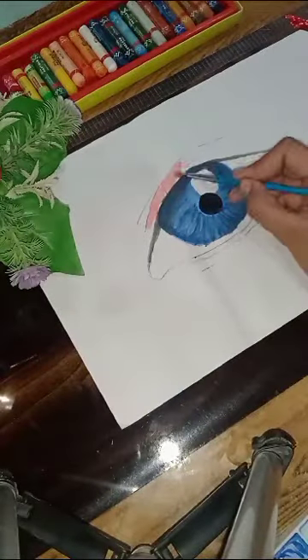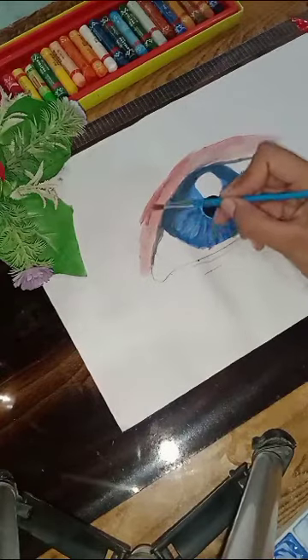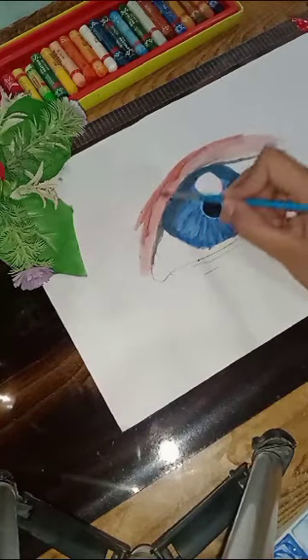Mix yellow and red color — it will become a skin color. Fill this color in the upper part of the eye, then add the brown color and fill it in well.